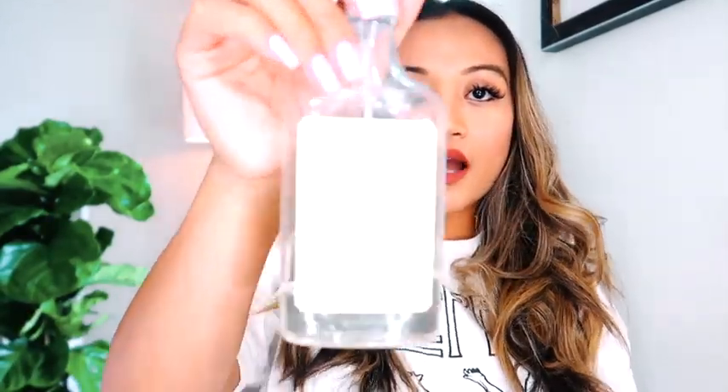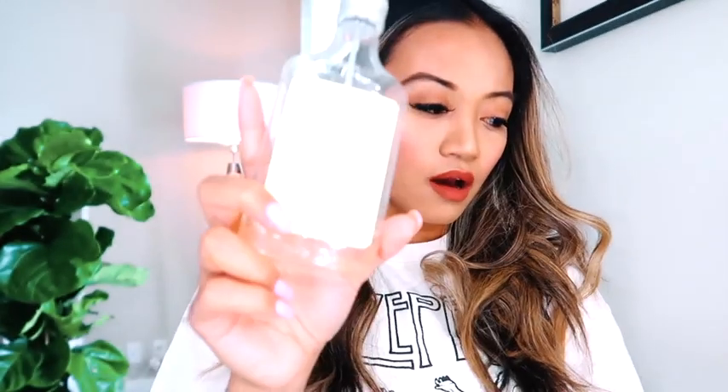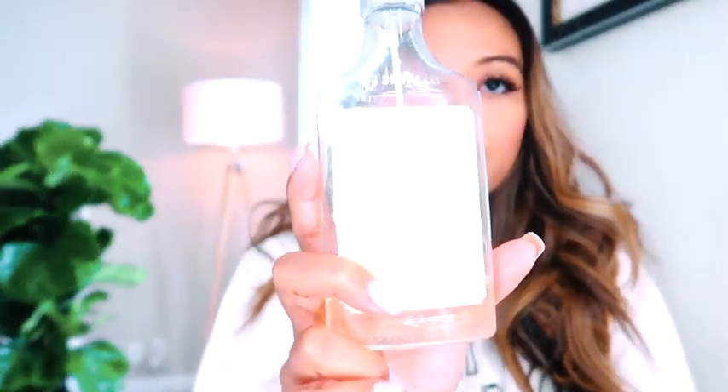I'm going to finish with this texturizing and volumizing hair spray by Drybar — it's called Texas Tea. I like to use this spray when I do beachy wave curls because it actually texturizes the hair so you can see the shape really well. It makes your hair a little bigger, smells really great, and this bottle has lasted me a long time.